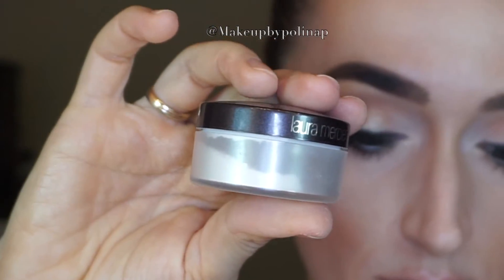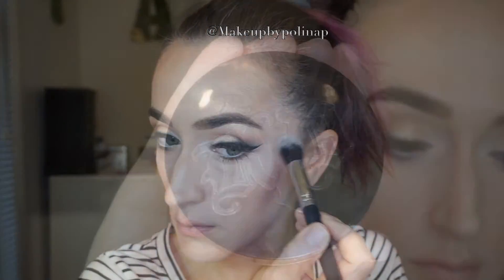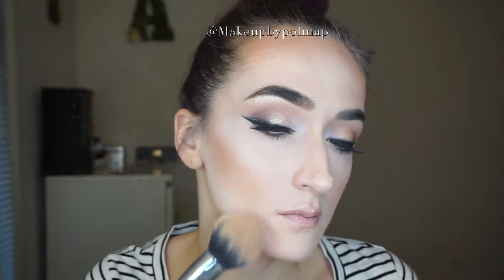To set my concealer, I'm using Secret Brightening Powder by Laura Mercier on a Zeri Cosmetics highlight brush. To set the face, I'm using Kat Von D translucent powder on my Zeri Cosmetics powder brush. You can set your airbrush foundation with powder or not — it's up to you — but I decided to go with it because it makes me feel more secure with my makeup. The tricky thing about airbrush makeup is that when your product is not dry and you touch your face, you will ruin everything and it will be very difficult to fix.